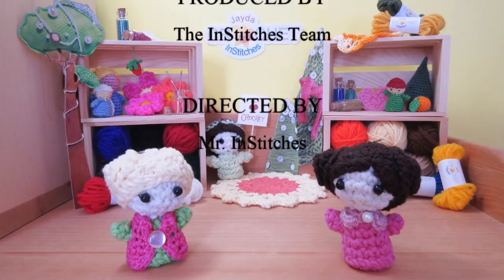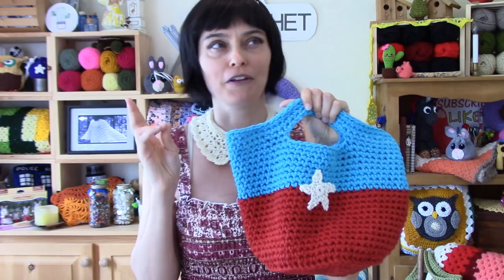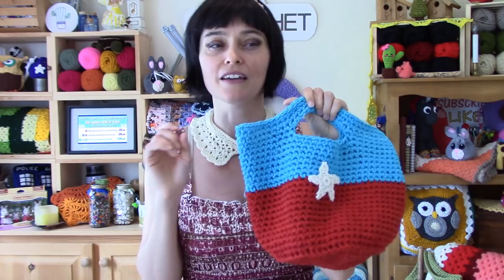Hey everybody, welcome to the Jada and Stitches Show! Today we have another bag pattern for you, but this one was designed with the kids in mind. We are going to make a toy tote! This little bag has the purpose of keeping all of those collections of little toys in one place — the dinky cars, the action figures, the Lego, the dolls, the doll clothes — all those little plastic bits and pieces that wind up under the couch and the rug and the fridge and your feet.